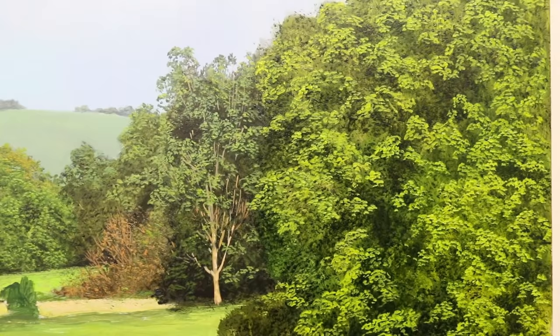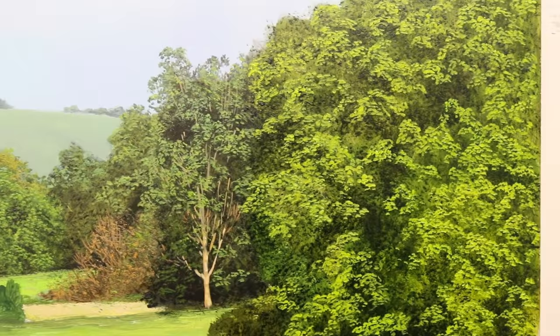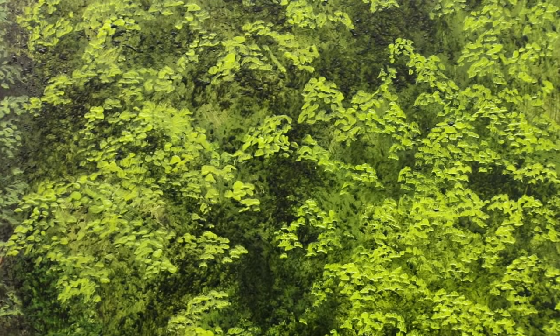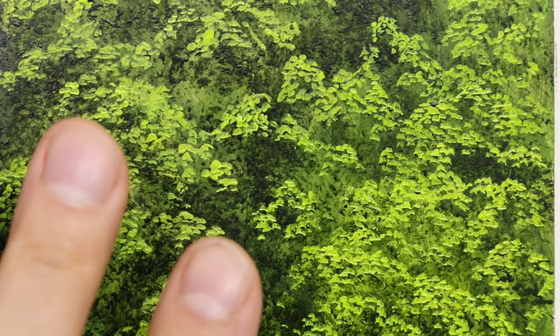So I'm just going to show you a close-up here of the leaves I've put in on that tree. Let's see if it will focus. So there you go — that's just to give you an idea. That's quite a fine detail. If I just give you a frame of reference there — my fingers.